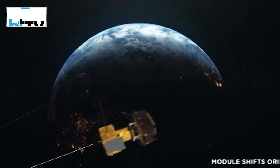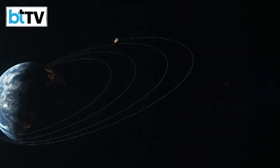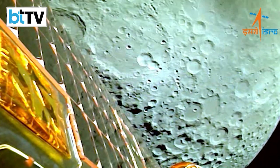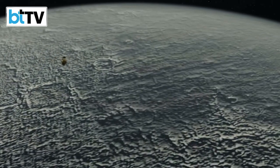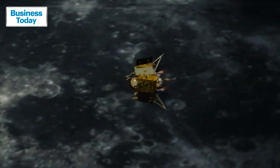The Vikram lander is currently travelling at about 25 km above the lunar surface at a speed of 6,000 km per hour. From this, it needs to come down to a speed of 1 meter per second within seconds, and then make a sharp 90-degree turn as it starts moving away from its orbit. ISRO will need to make some major adjustments at very quick, almost breakneck speeds.